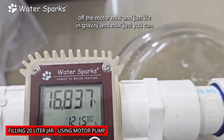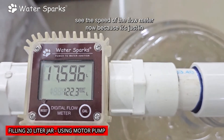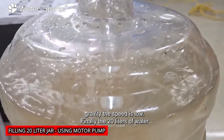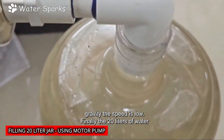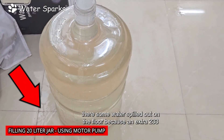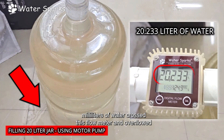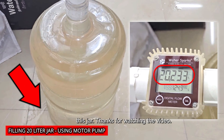I'm going to switch off the motor now and let it run on gravity. You can see the speed of the flow meter has slowed down since it's just gravity flow. Finally, 20 liters of water passed through the flow meter and filled the jar. Some water spilled on the floor because an extra 233 milliliters of water crossed the flow meter and overflowed the jar.